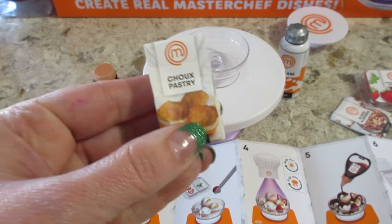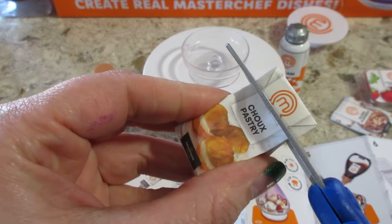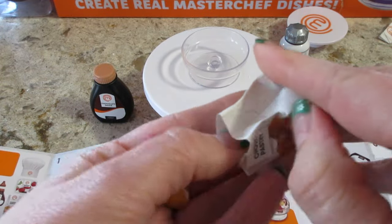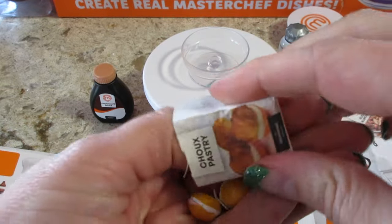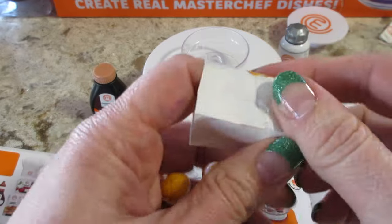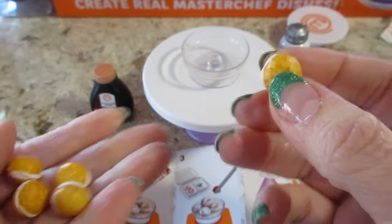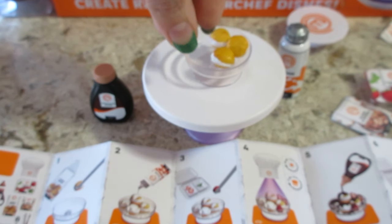Let's get to making this. The first step is to open these and dump them in. I have to cut far down and for the most part they give you exactly what you need - I've had a few leftovers but not really. Oh, stuck in there - there we go. So there are five of them, they kind of just look like cream puffs. Those are very cute, I'm gonna add them all in there.